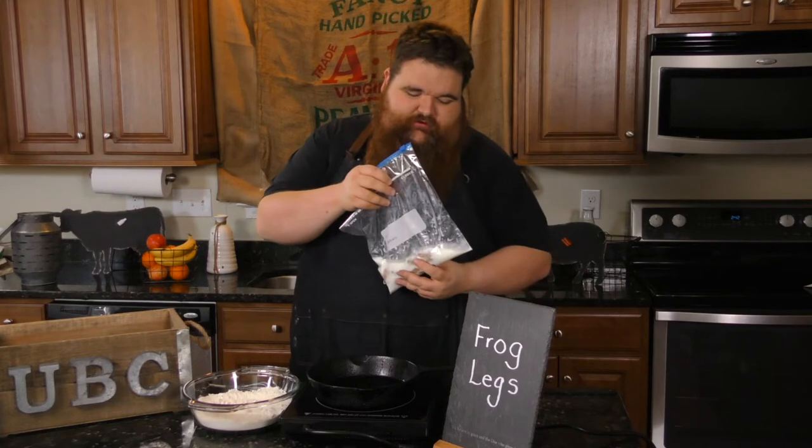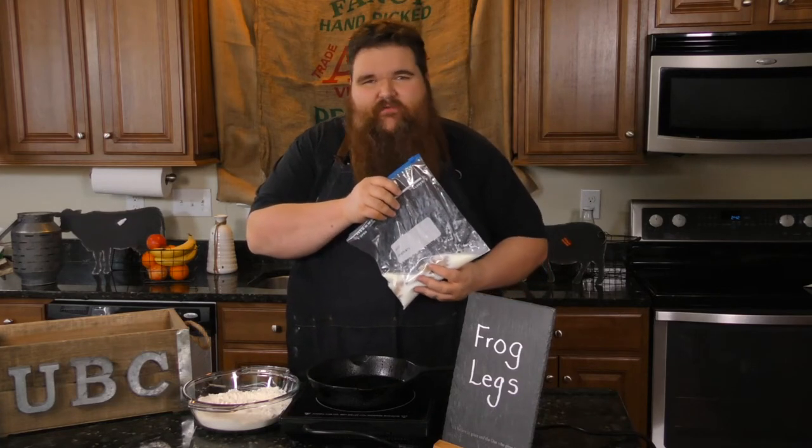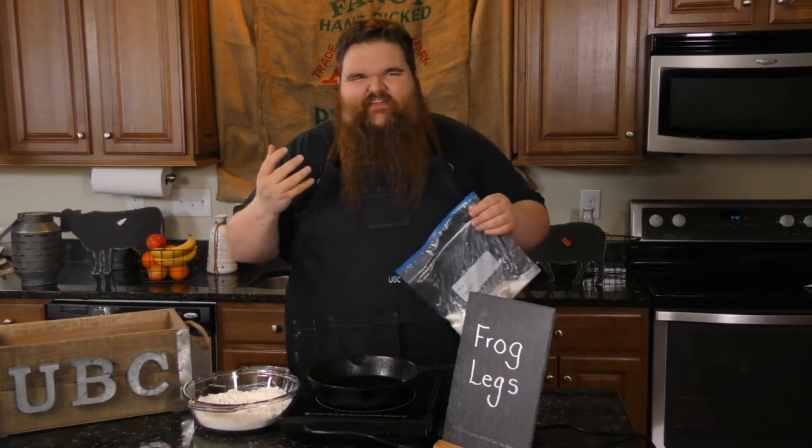I've had these frog legs here marinating in buttermilk about 30 hours now. It adds a nice tang to the meat.